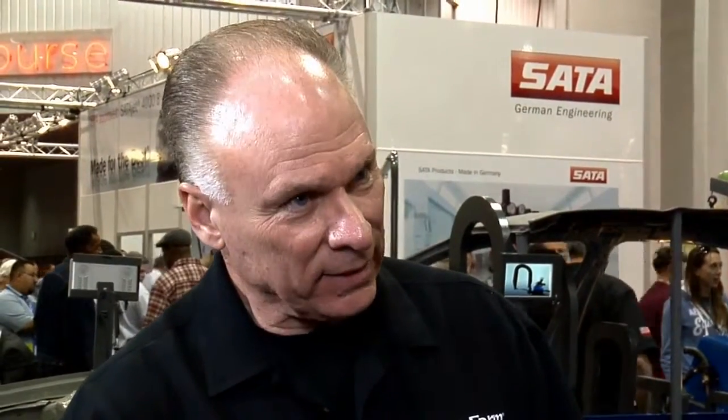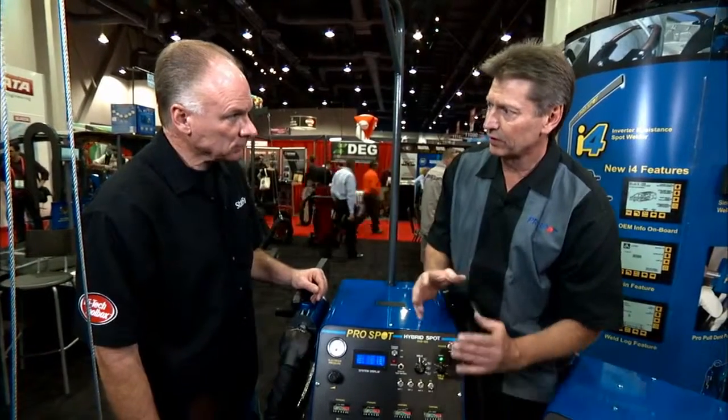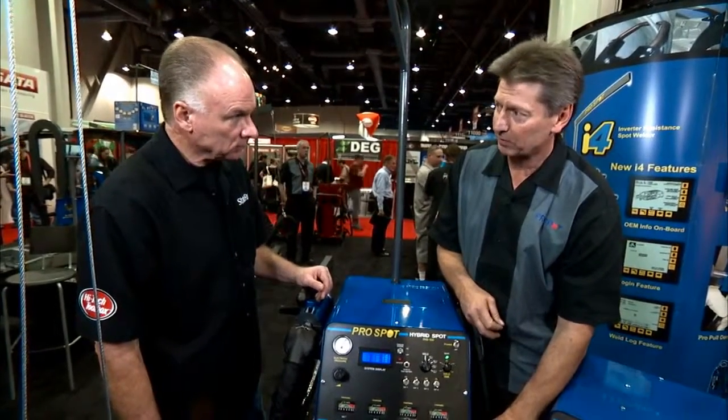If I'm using something like this that's not plugged in, about how many welds can I get out of it? We can get well over 100 welds. Sometimes it depends on the thicknesses and the rate of welds, but it's a lot more welds than people will think.